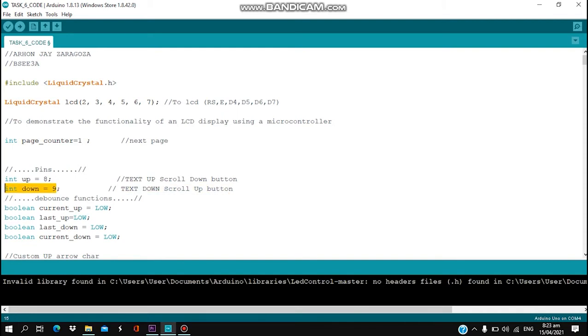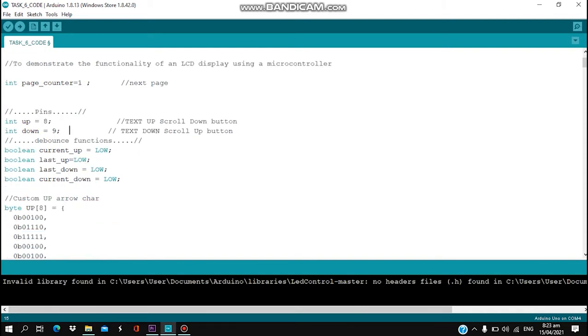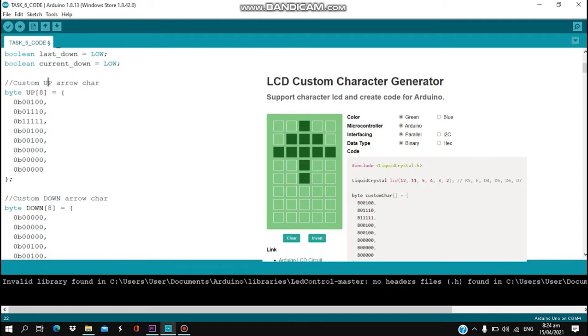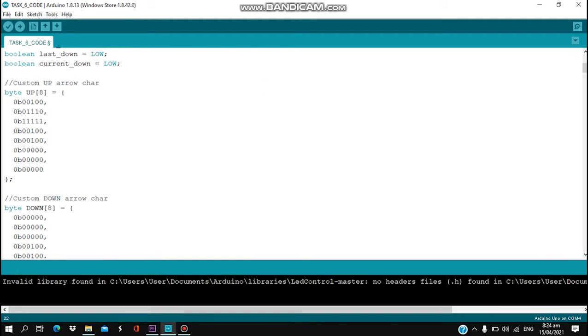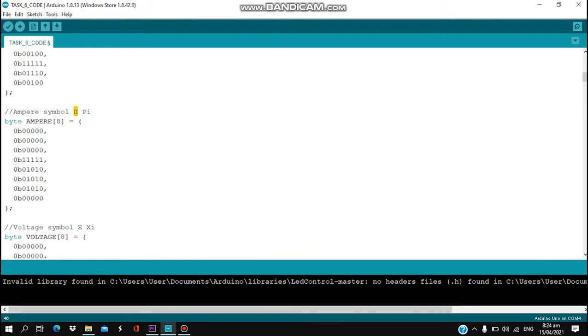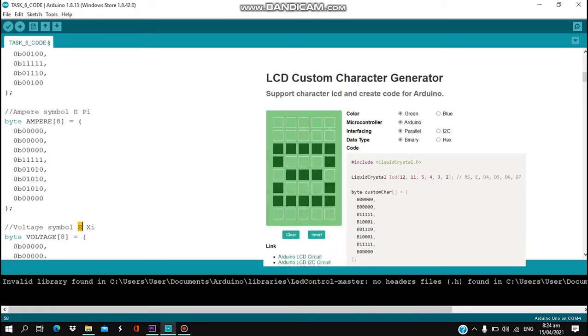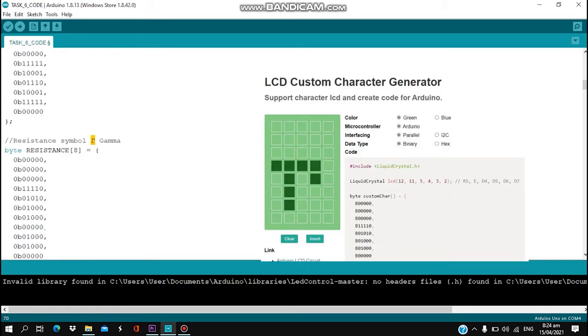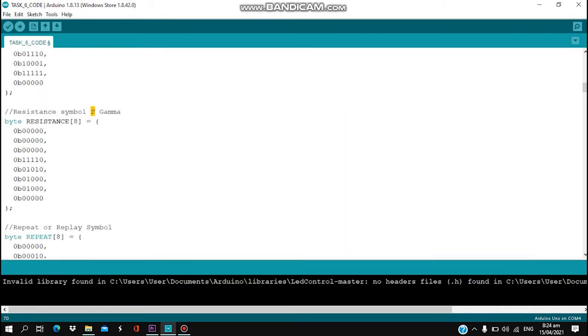Here we are designating our symbols by number. The symbols are: arrow up, arrow down, ampere, voltage, and resistance. For ampere we are using the symbol pi, for voltage we are using the symbol psi, and for resistance we are using the gamma symbol. We are also creating a repeat symbol.